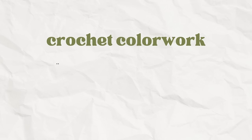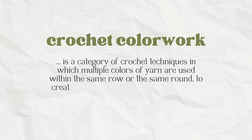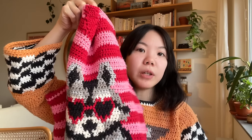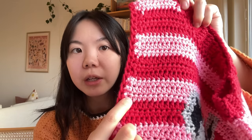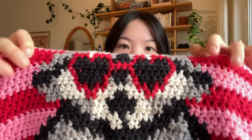Basically, crochet color work is a category of crochet techniques in which multiple colors of yarn are used within the same row or round to create patterns, designs, pictures, or other motifs within a crochet piece. For example, my girl boss vest has color changes happening within the same row — that's crochet color work. If a vest is just striped, with color changes happening after each full row, that would not count as crochet color work.